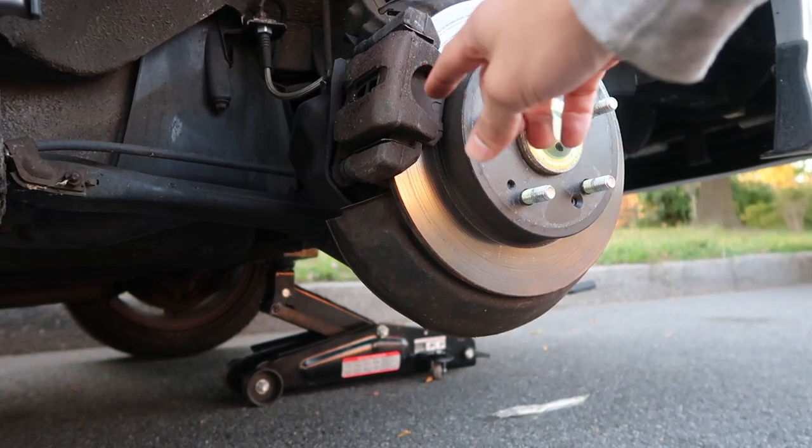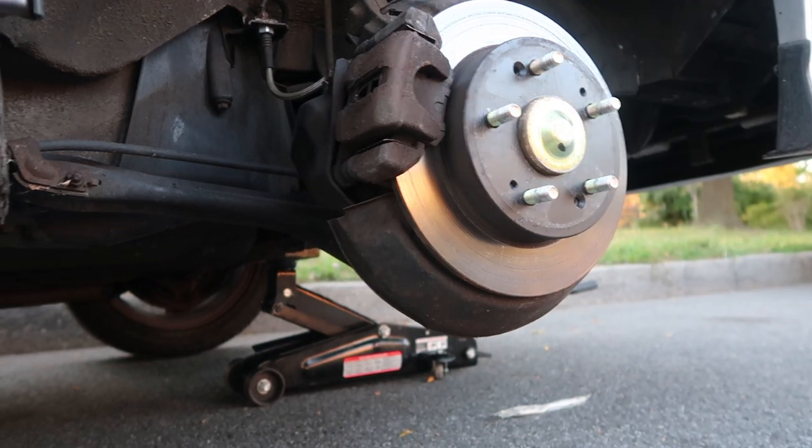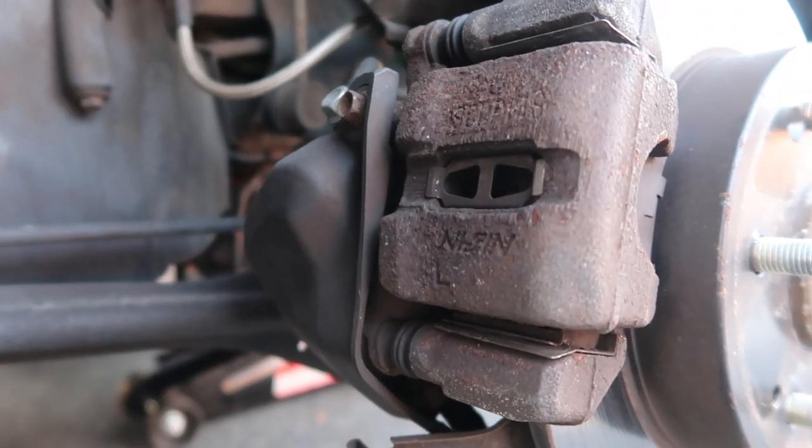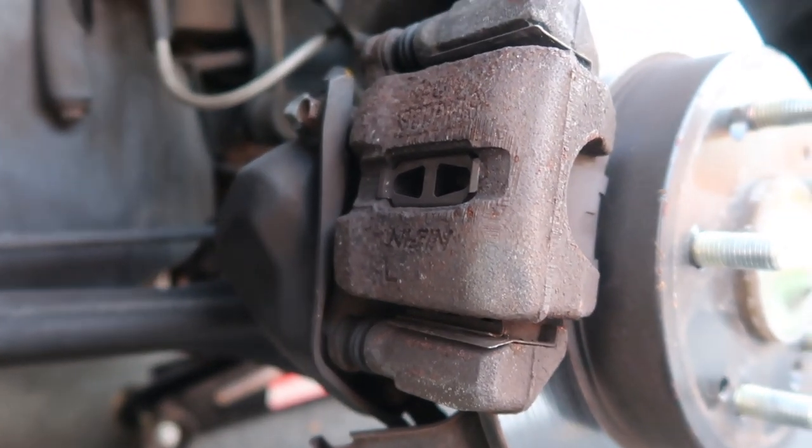Now I'm going to do the same thing to this rear caliper. As you can see it's also rusty, so we're going to sand all that down and then paint the caliper brand new.